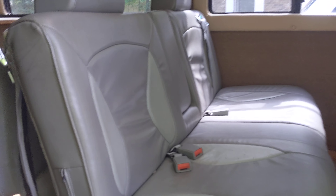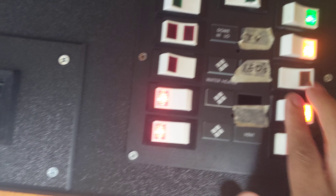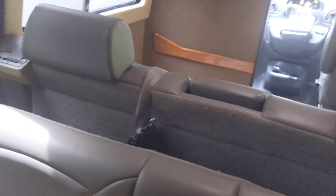So the Dodge Sprinter converted — this goes into a bed. TV over here with some of your switches here and up here, and some LED lights that flip on and off. Some cup holders over here, this flips down as a bed or two seats — there are three seats depending on how you want to do it with your seat belts.